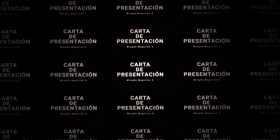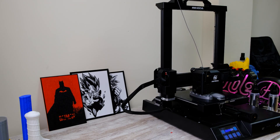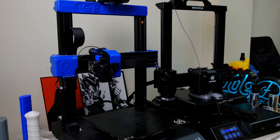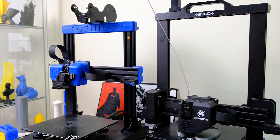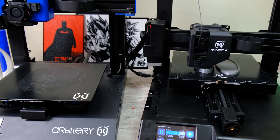Para entender esta impresora, como ya viene siendo costumbre en Control 3D, vamos a empezar con su carta de presentación. Esta impresora se parece mucho a la Artillery Genius. Esta Amigda Magician X, si por algo destaca, es por ser un calco del Artillery Genius. Creo que tiene la mezcla justa para ser una buena copia — no exactamente igual, porque eso sería un poco delicado. Han cogido lo mejor de la Genius y le han dado una vuelta; es como si hubieran actualizado la Genius a su forma, y les ha quedado una impresora muy interesante.